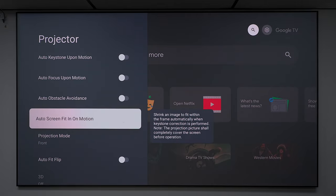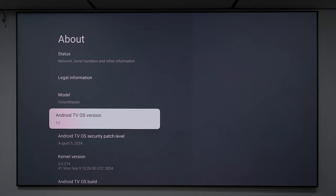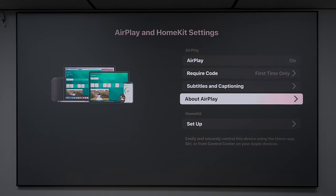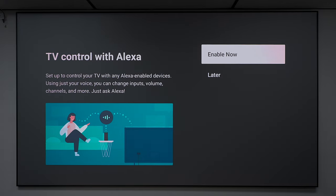A few last things: this projector runs Android 12, and it has one of the largest storage capacities I've ever seen on a product — 110 gigabytes — which is a lot for applications. You can cast to it from your Android device, and it supports Apple AirPlay and Apple HomeKit, so you can connect it to your Apple Home system and use Siri to control it. You can also control it with Alexa by enabling it and giving access to your account.